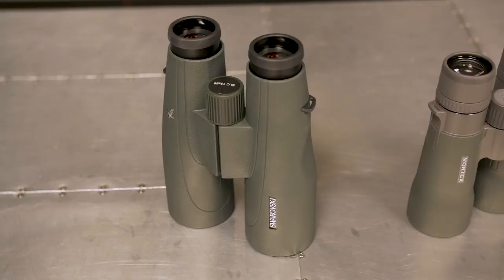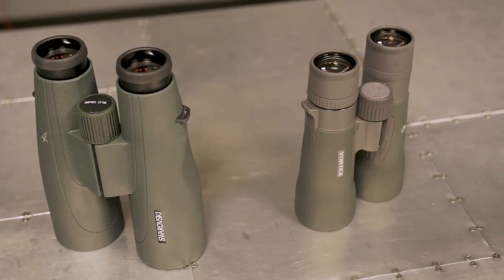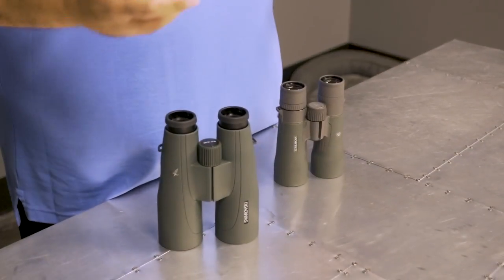Hi, Cody at GoHunt.com, your new optics authority. One of the questions that we get fairly often here at the shop is the difference between 12s and 15s and which one should be used — what do I buy, what do I choose? So I'm going to kind of break that down for you.